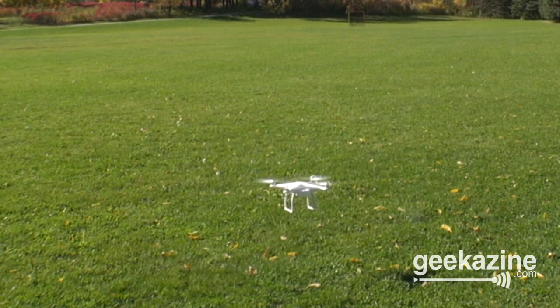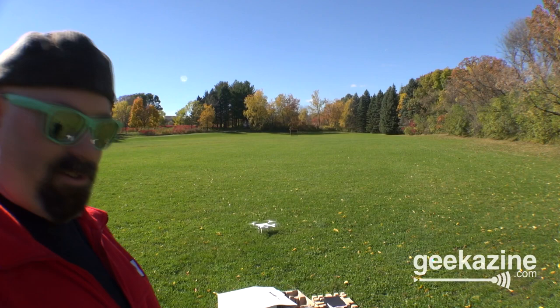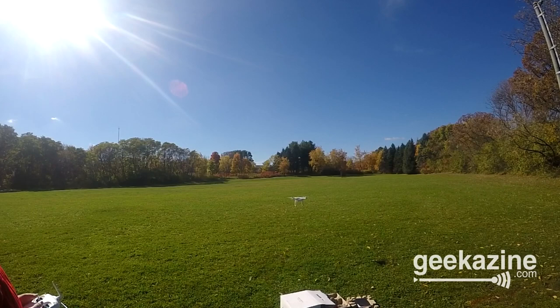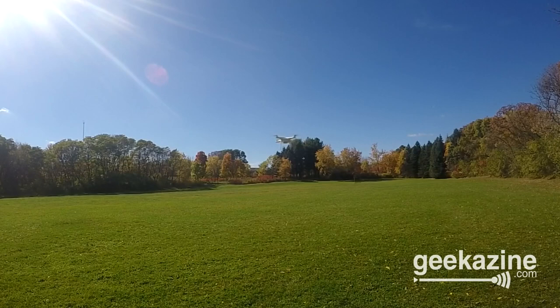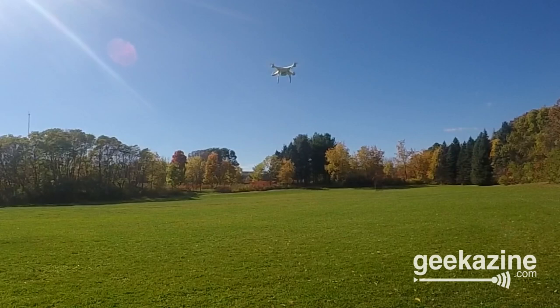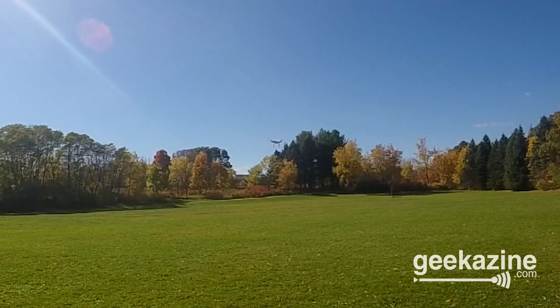And now it's flying — pretty cool! It's just sitting there until I bring it back down. I can turn it 365 degrees either way. I can go forward with it, I can go backward with it. I'm going to make it go right. I'll bring it back down to safety.